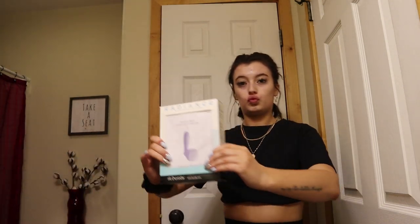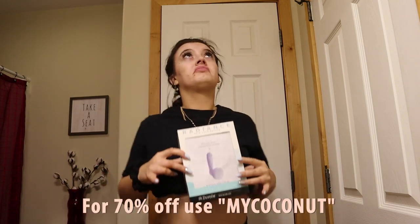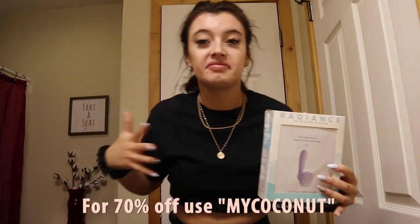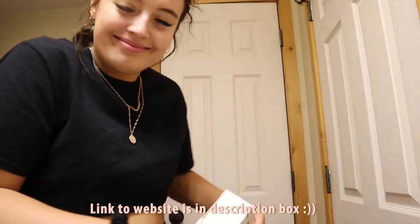I didn't leave you hanging — I got you a 70% off discount code, you're welcome. You can use my code 'coconut' at checkout to get this for $28.50 right now, so you better hop on that!